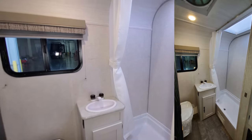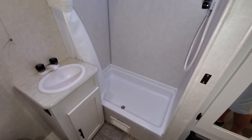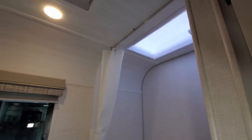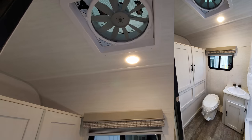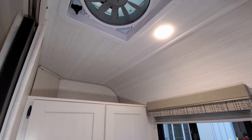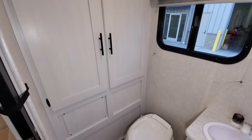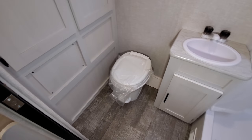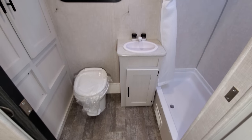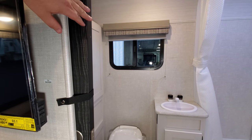Going to the back of the RV, you have a little corner shower. It has a skylight up in it and a little pull-across curtain. There's also a large turbo exhaust fan to help suck out all that moisture. Coming down this side is a pretty good-sized closet area, your foot-flush toilet, and a little bit of storage underneath the sink. It's a pretty big bathroom, and the door is a sliding pocket door to close it off.